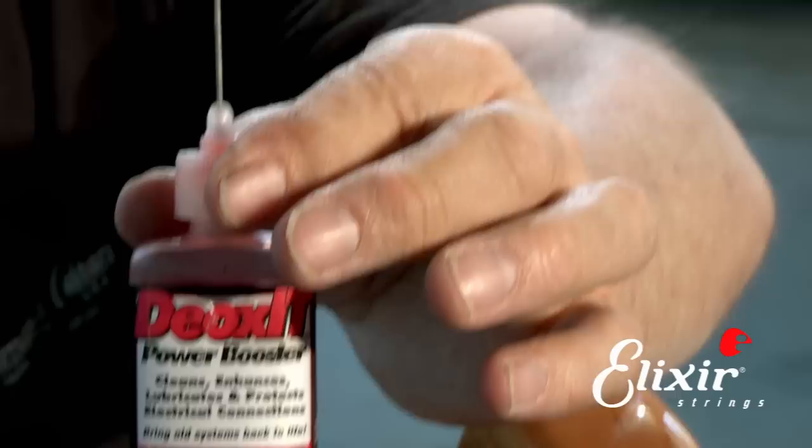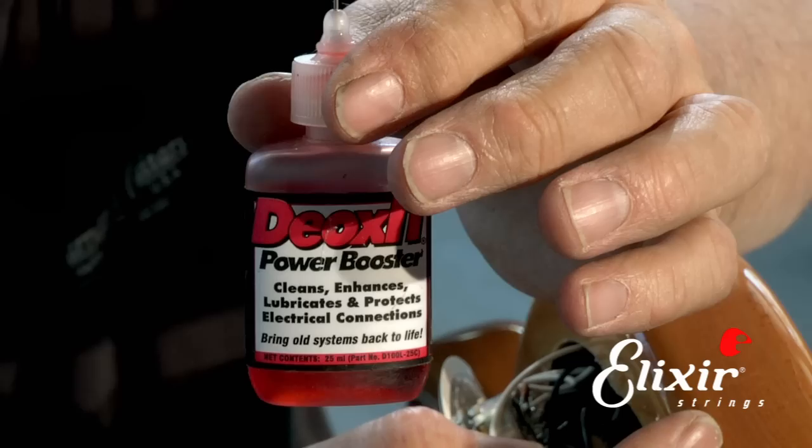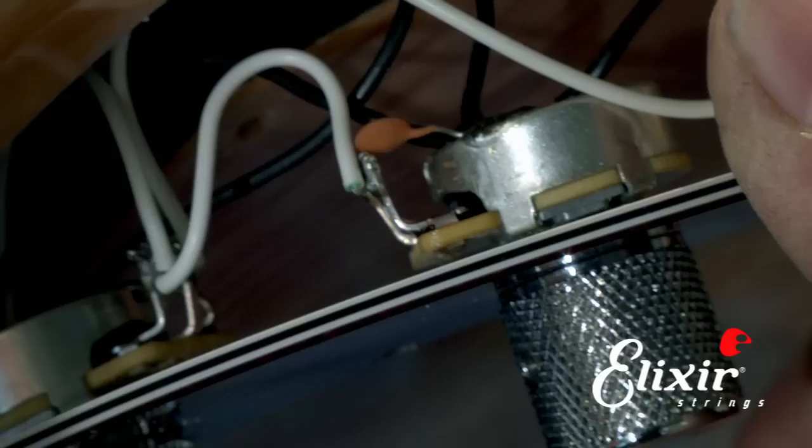We're going to take this contact cleaner. This is called Deoxid — it's one of the best ones you can buy. You can find it in electronic stores, places like Fry's and Marvac and places like that. It works really, really well and it's very controllable. It has a little needle so you can apply it just where you want it.